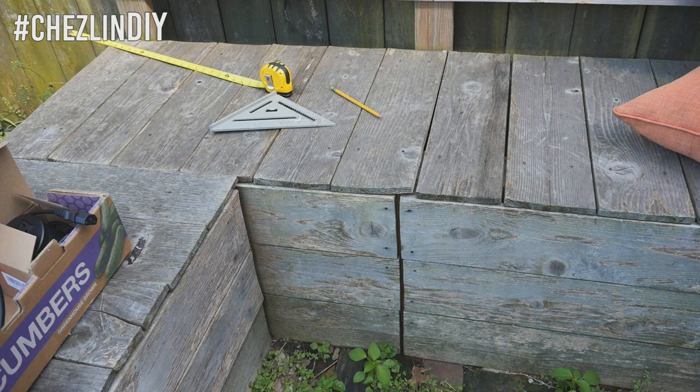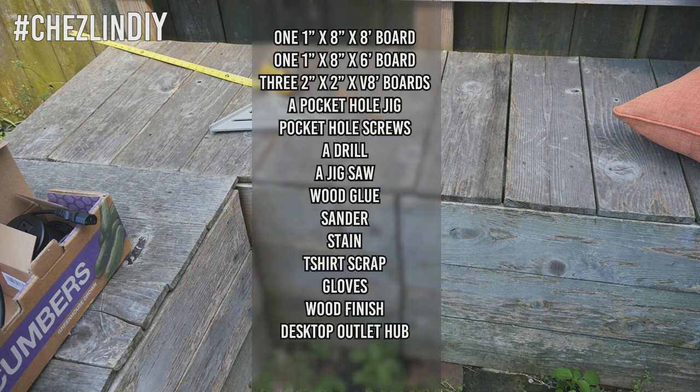My couch is about seven foot long, so I used one 1x8x8 foot board, one 1x8x6 foot board, three 2x2x8 foot boards, a pocket hole jig with corresponding screws, a drill, a jigsaw, wood glue, an orbital sander, stain, t-shirt scraps, gloves, wood finish, and a desktop outlet hub. I'll leave an affiliate link to the one I got in the description box below.